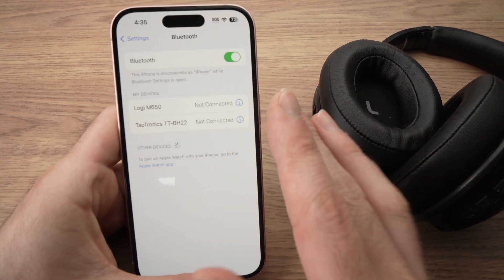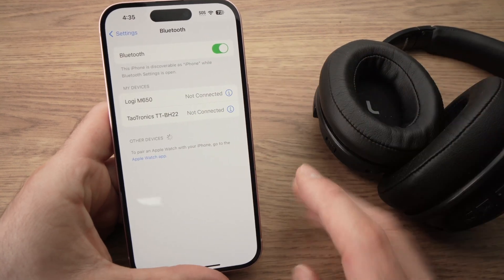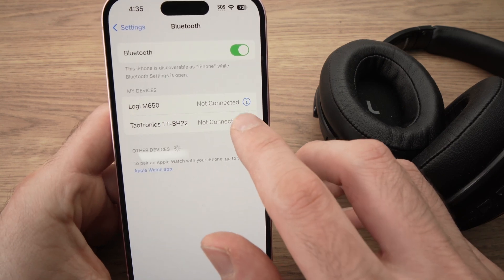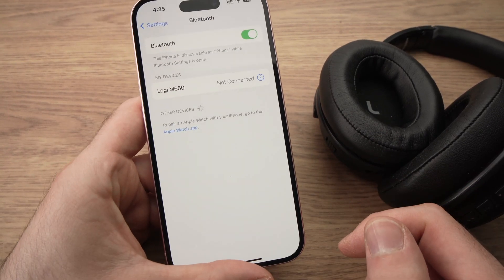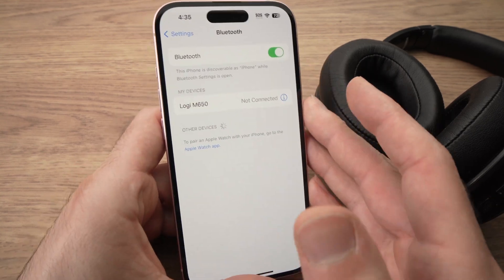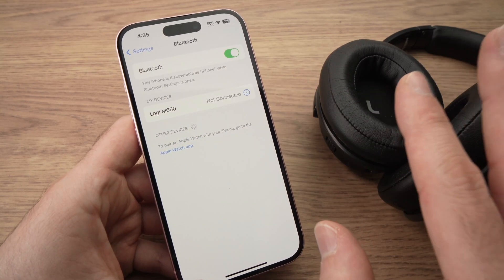To completely erase these headphones from your iPhone — let's say you don't want to use them ever again — press the small eye icon on the iPhone screen, then press 'Forget This Device', and confirm by pressing 'Forget Device'. This way they'll be completely erased from your Bluetooth devices and won't reconnect automatically ever again.